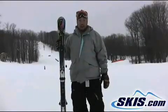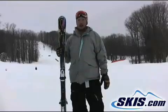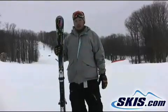Hey, I'm David and this is the Nordica Spitfire EDT. Great all-mountain ski from Nordica. It's a little bit of a carving race style, short turning, very stiff, a lot of pop out of the turn.